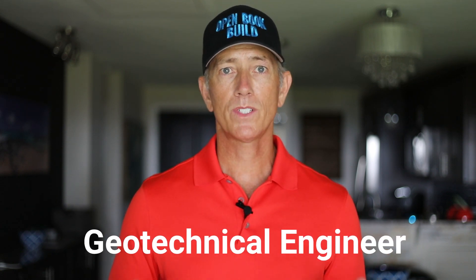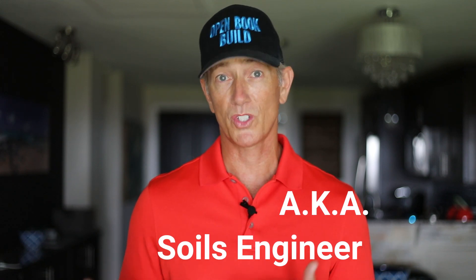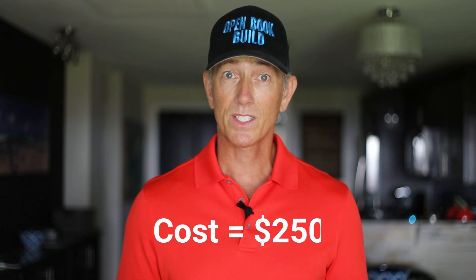The second person that can give us an opinion about the soil bearing capacity is the geotechnical engineer. This professional will come out to the site after the hole is dug and will check along the future footing locations. They'll provide an opinion as to whether we should proceed with forming up the footings, or provide alternative solutions to deal with poor soil. This check is the most expensive at about $250 on average.